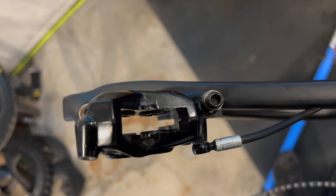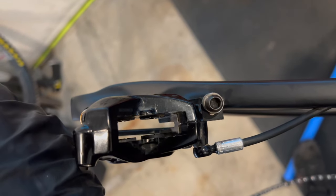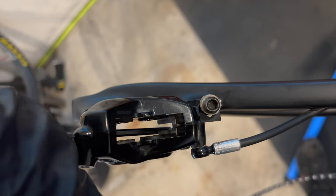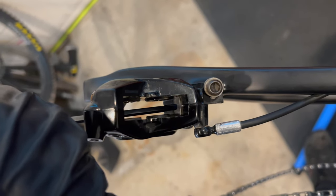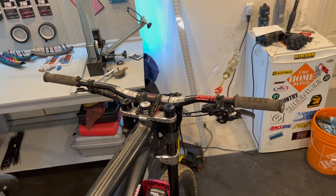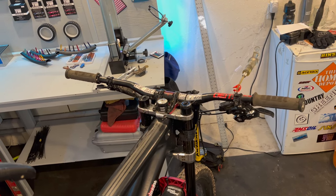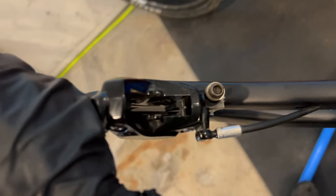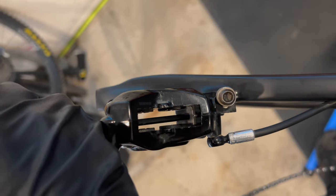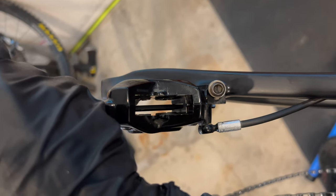The caliper is bled, the whole brake is bled. Now to extract the pistons safely, I'm going to put a 4mm Allen key — it fits right in the slot where the disc goes — and I'm going to pump the lever. The bleed syringe I reinstalled so I'm never going to run dry or put any more air into the system. I'm going to pump the lever to push the pistons out.